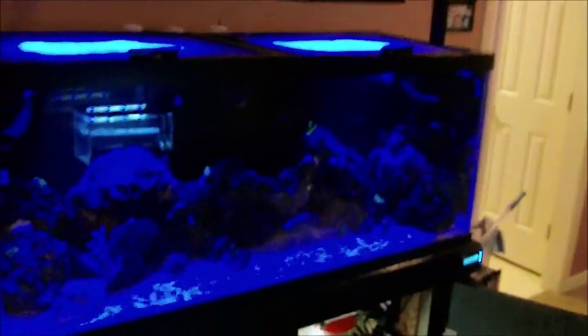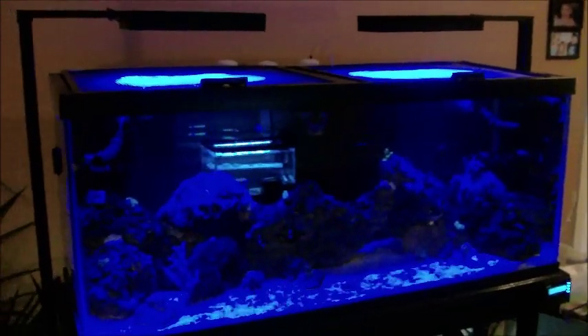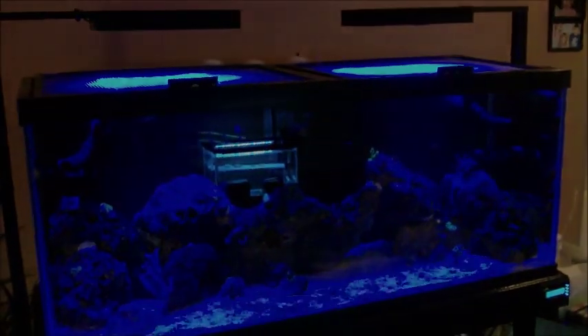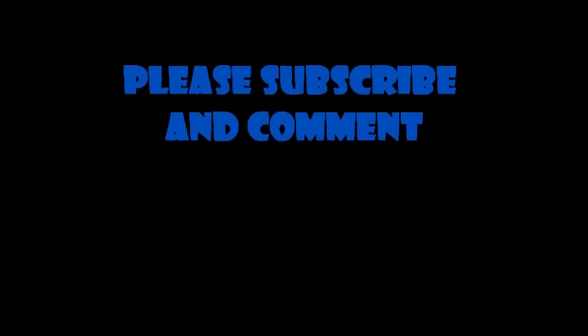I think that's about it. As always, if you have any questions, or if you see something I'm doing wrong or there's something I could do better, please let me know. Please subscribe and please comment. Thanks for watching. I'll see you next time.